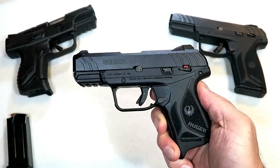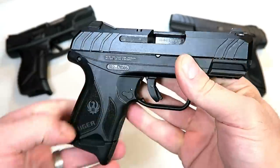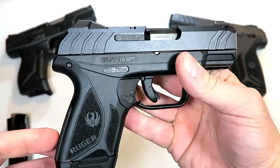Hey there friends. Thanks for checking in today. We're looking at the new Ruger Security 9 Compact — a new release from Ruger.